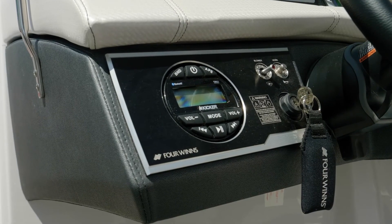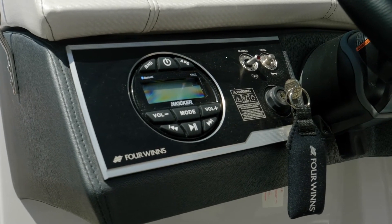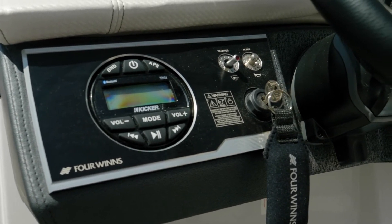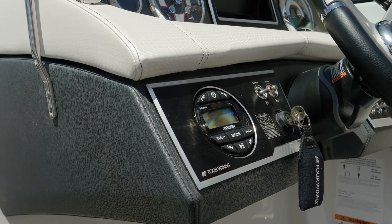This boat is shown with the Kicker stereo head. Additionally, you have four speakers — two in the cockpit and two in the bow. If you upgrade to the optional premium sound system, you gain an additional set of speakers and everything is upgraded to JL Audio. Both the standard and premium sound systems are Bluetooth compatible.